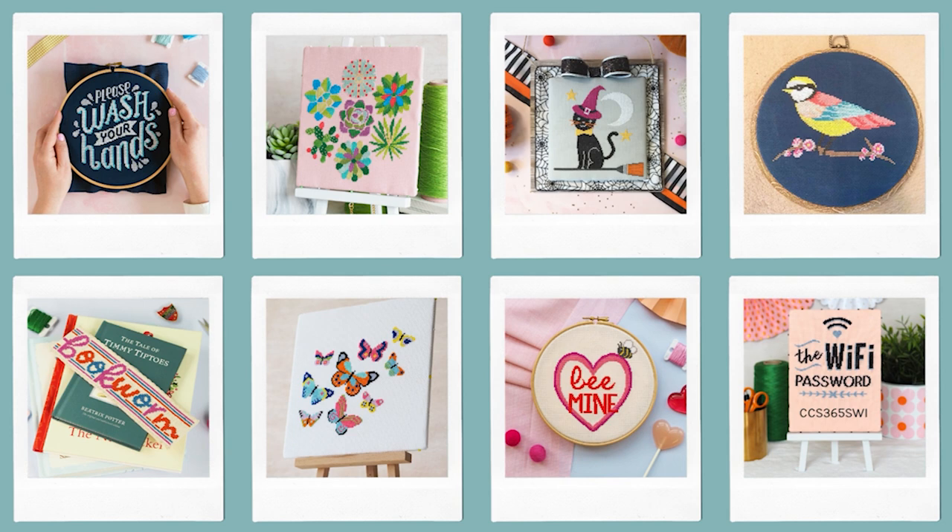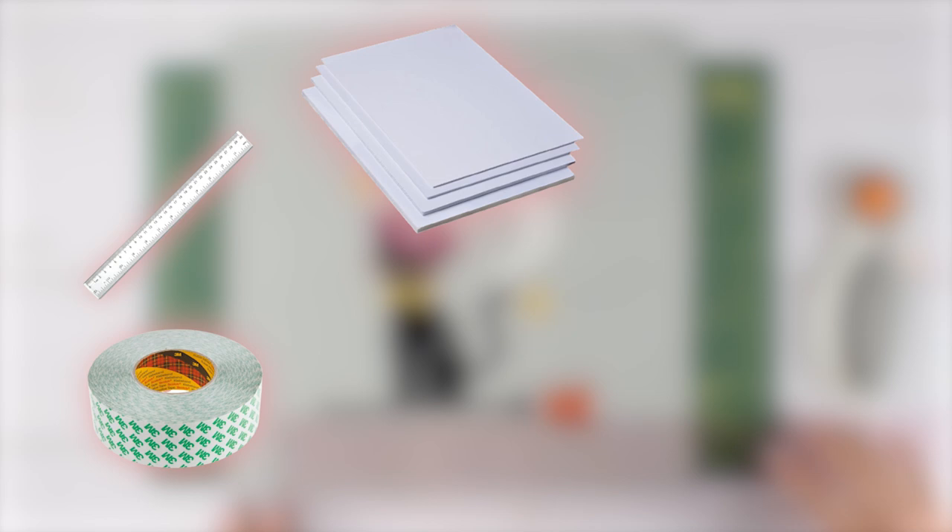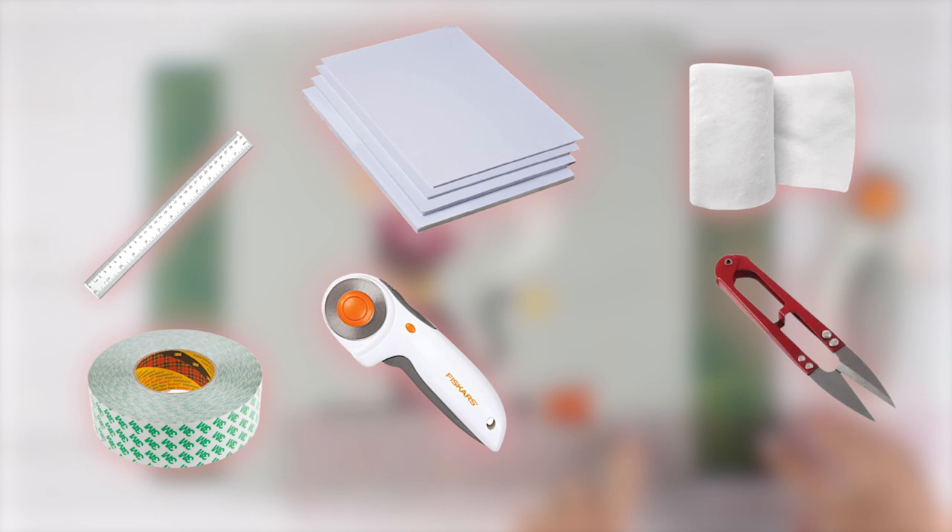To mount your cross stitch project and display it on the backing board you're going to need some double-sided sticky tape, a ruler, some foam board — here I'm using 5mm thick white foam board — wadding or batting, and scissors or a trigger rotary cutter like I've got here. I also use some standard pins you can grab from any craft shop.